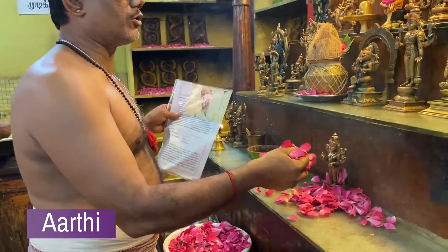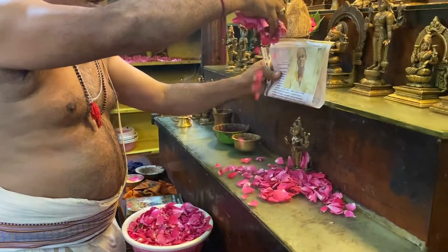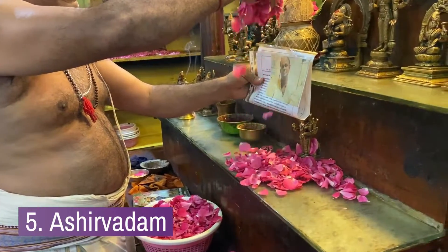After finishing the puja, we take the energized puja flowers and do ashwat to the clients.